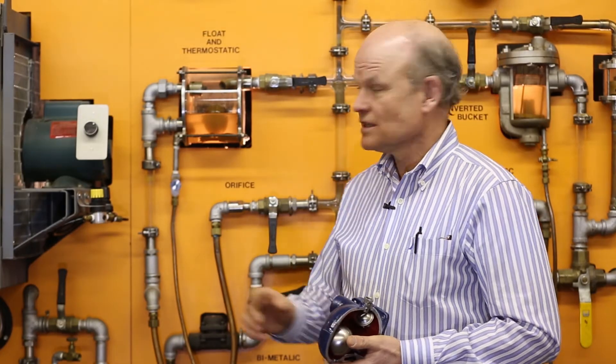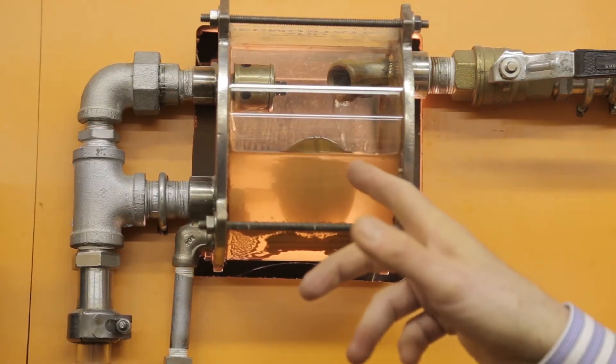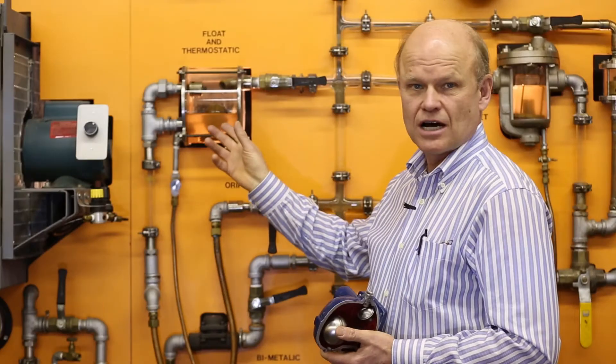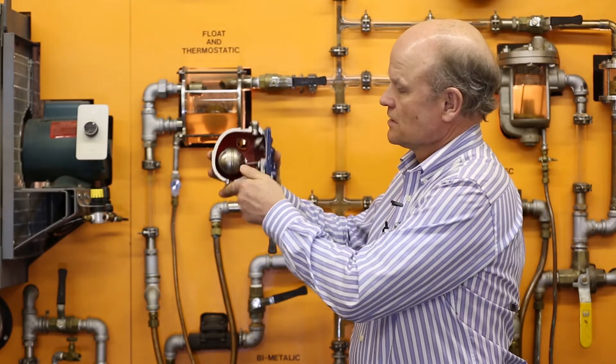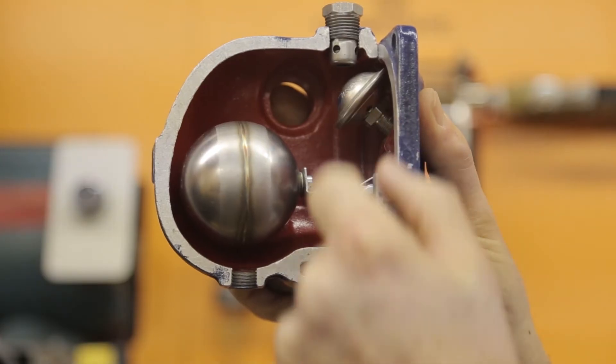I'm John Magnuson with Campbell Seavey, and this is a float and thermostatic steam trap. This is a float trap, a mechanical trap, and it has two components: the ball float, and also a balanced pressure thermostatic air vent to drain off air and non-condensable gas.